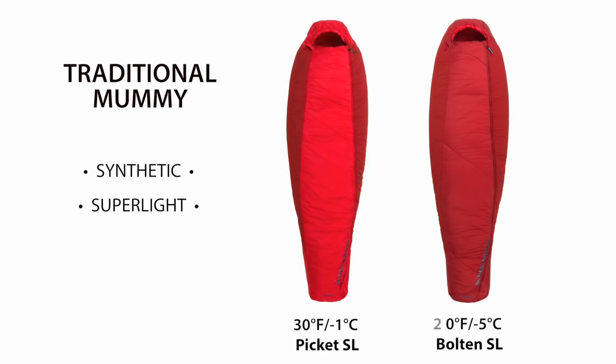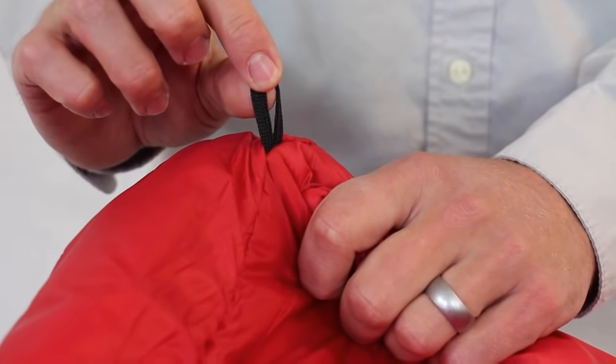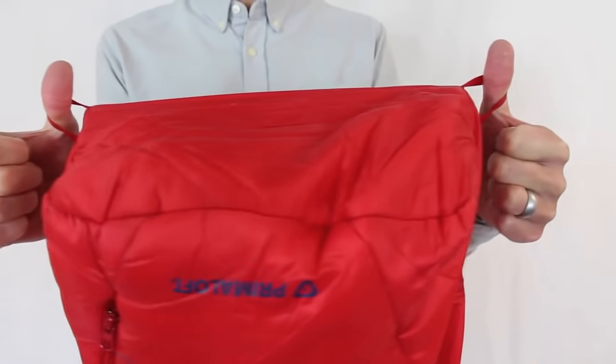Our low-profile cord lock lets you uncinch the hood with a single-handed pull. This series includes the Pickett SL30 and Bolden SL20 degree bags. Each bag includes interior fabric loops for bag liners and exterior loops for hang drying or storage.